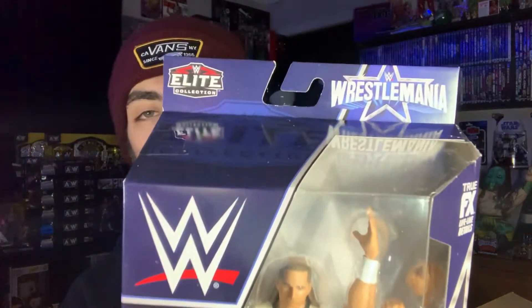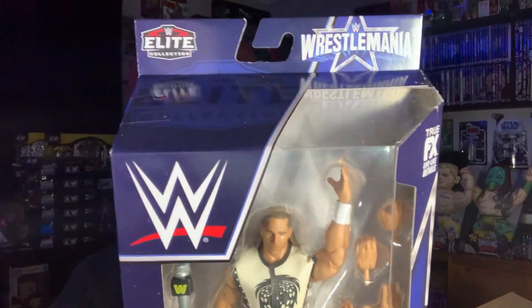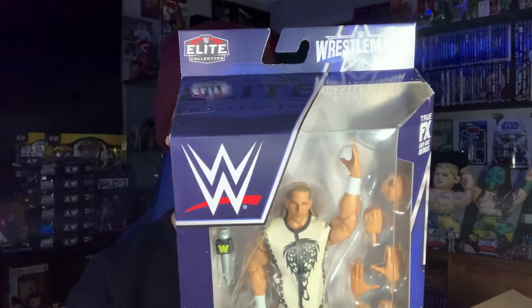I really like the boxes. I've been kind of half and half on the new Elite boxes — I hated them at first but they're growing on me. The WrestleMania theme to this box is really nice. The WrestleMania logo is pretty basic — just a star on WrestleMania font — but it looks nice and well put together on this card. That's a plus, even though we're going to be opening them up anyway.